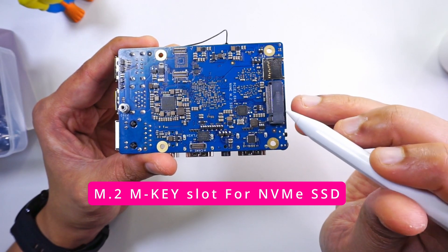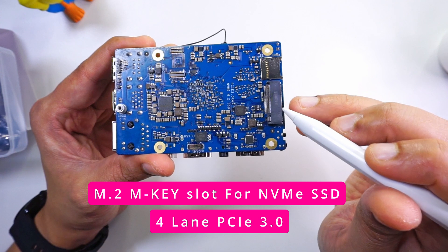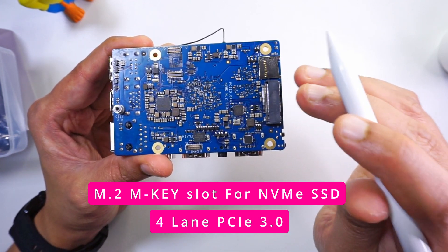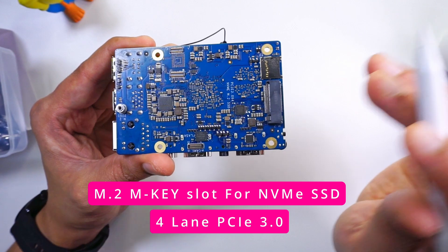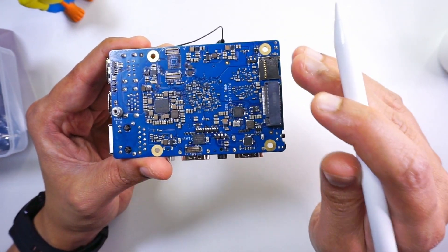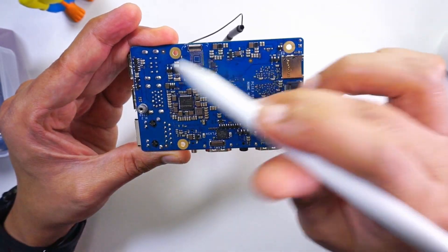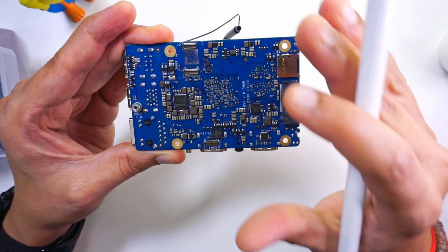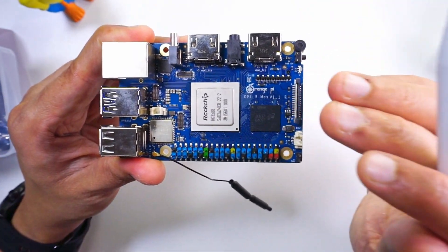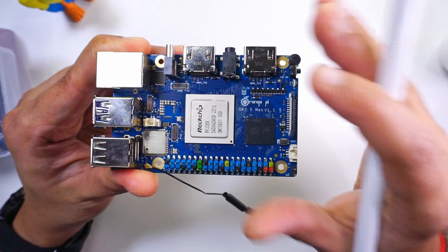This M.2 connector provides full 4-lane PCI Express 3.0 capability, and you can connect a 2280 NVMe drive directly on this board without needing an external hat. That's something I really like about this board. Now we are going to test this board to see its various capabilities and get some performance numbers.